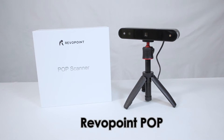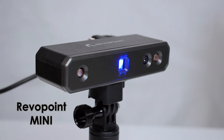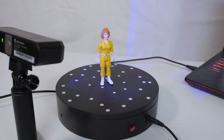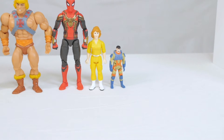That was the Revelpoint Pop, which is an older model. But this new model, the Mini, uses blue light to scan objects instead of infrared, which results in higher precision scans especially when scanning smaller objects. So I'm going to jump right into it and scan these figures with both scanners so we can compare the results. I'll start with the larger toys and work my way to the smaller ones where we'll see the most noticeable difference.